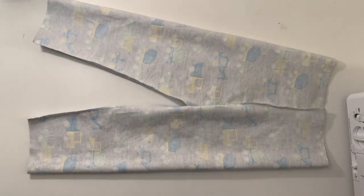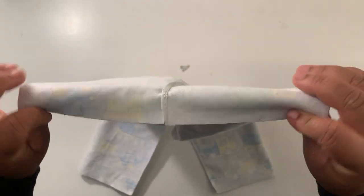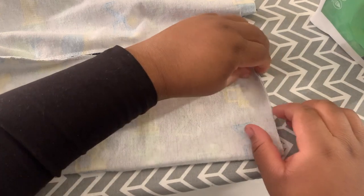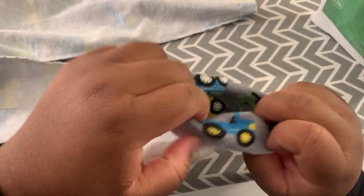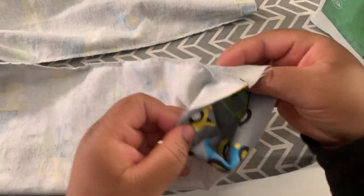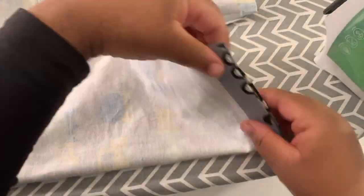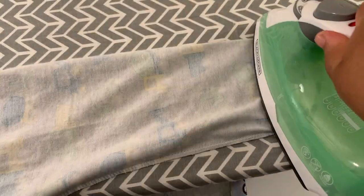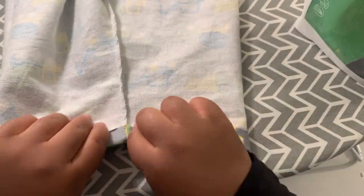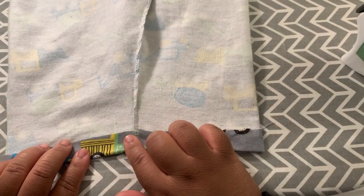Now you're going to fold up the hem and iron that in place, and then fold down the waistband to create the elastic enclosing. You can use a ruler or a hem gauge to make sure the hem is folded up perfectly all the way around — I'm just eyeballing it. Fold up the hem however much you'd like and iron it down to keep it in place. Make sure you fold down the waistband at least a quarter inch beyond the width of the elastic. For example, if you have a half-inch elastic like I'm using, fold the waistband down at least three quarters of an inch.